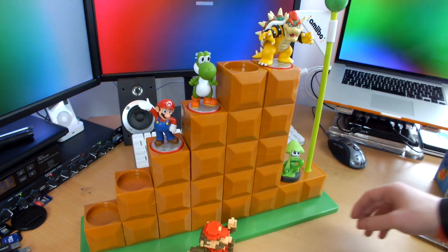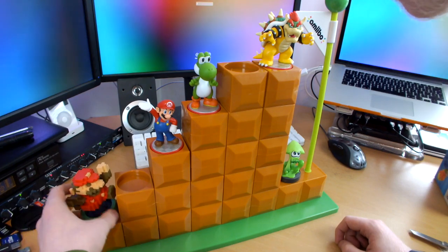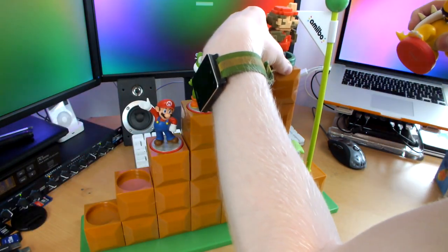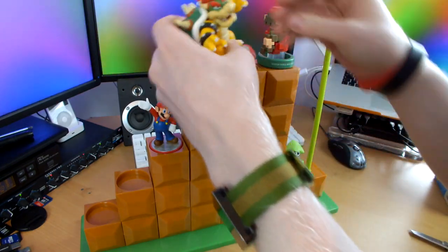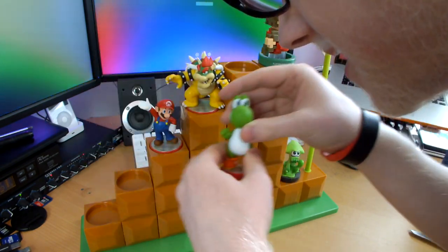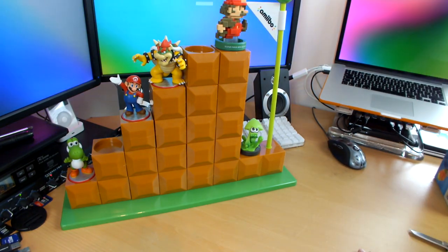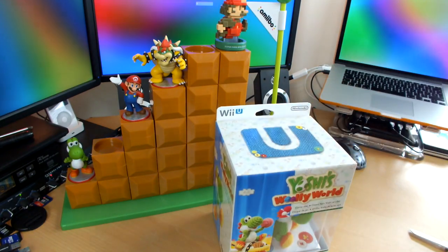Looking beastly! I think what I'm going to do is pop him back there. His foot's in the way — there we go, slide him around. He'd actually be better on the top because he looks as if he's jumping for the flag. Let's put Bowser there instead. Yoshi there. Now let's slide these guys back and use this space to take a look at Yoshi's Woolly World.